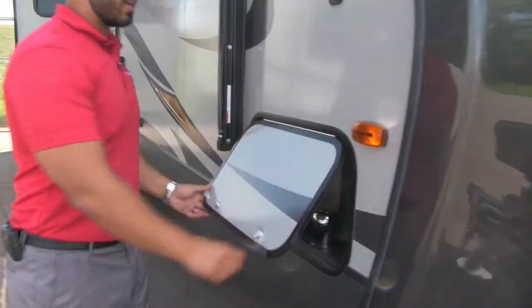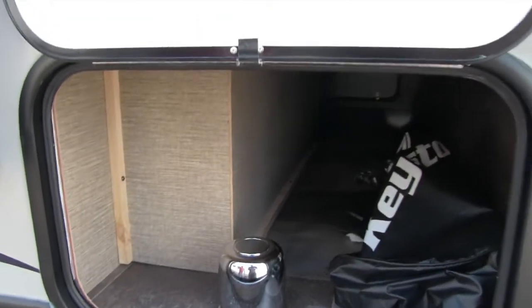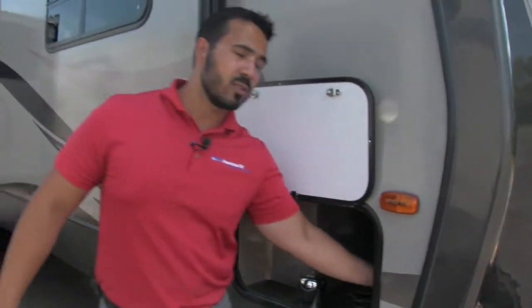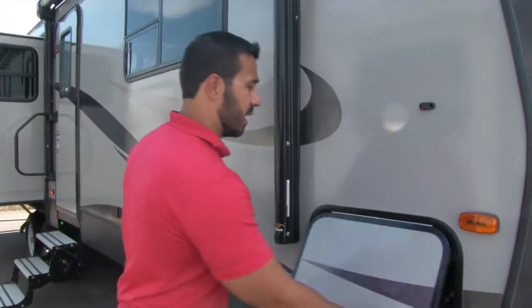Coming around to the side, this compartment opens up with a magnetic latch. This is not a huge storage space, but they do make up for it around the back, as you will see in a little bit. There are also TV connections in here, so if you want to hook up a TV, you can certainly do that.